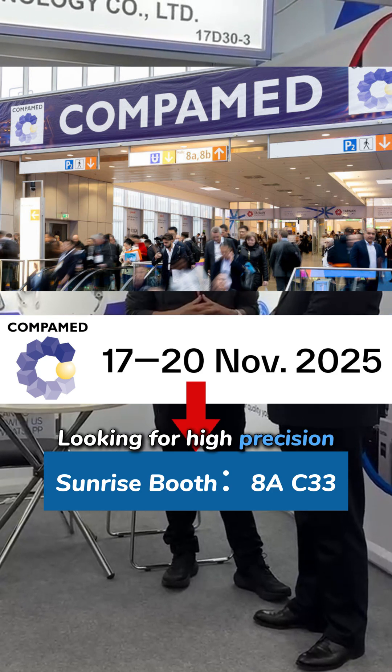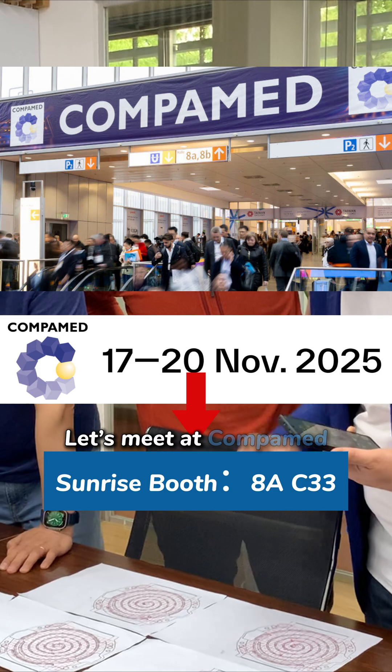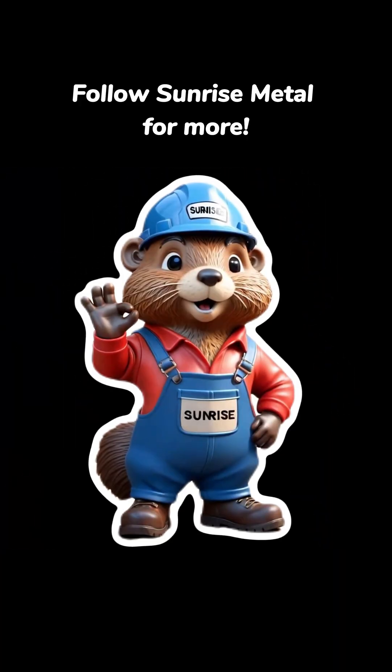Looking for high precision, low porosity solutions for your parts? Let's meet at KOMPAM. Sunrise is ready to support your next project. Follow Sunrise Metal for more.